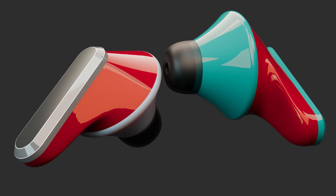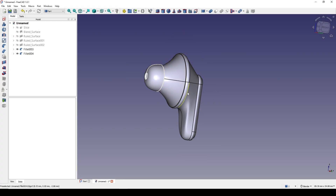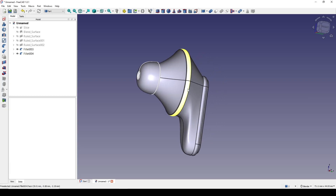Hello guys, today I'm going to show you how I model these earbuds using FreeCAD. So this is how it looks.